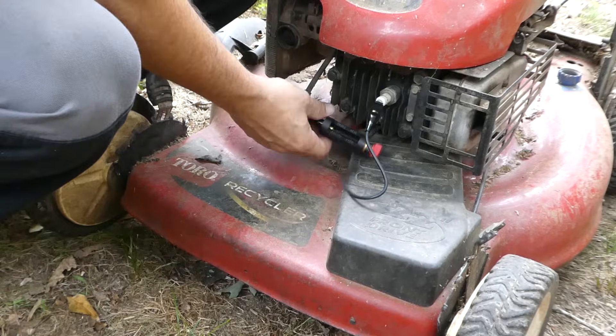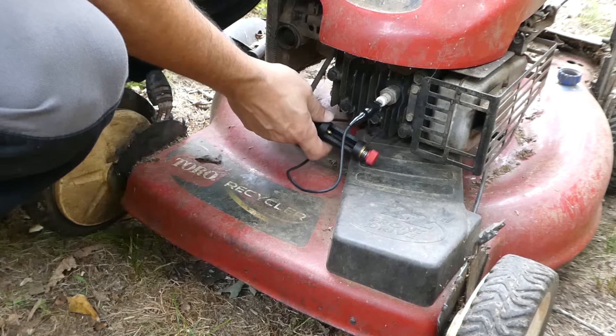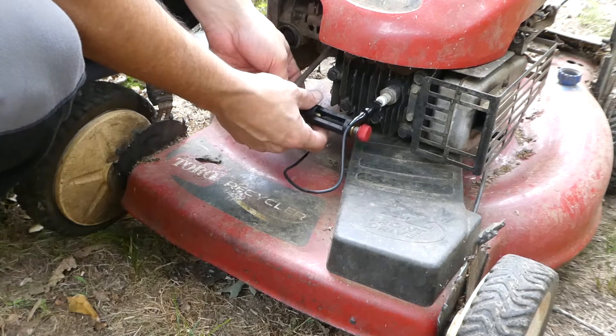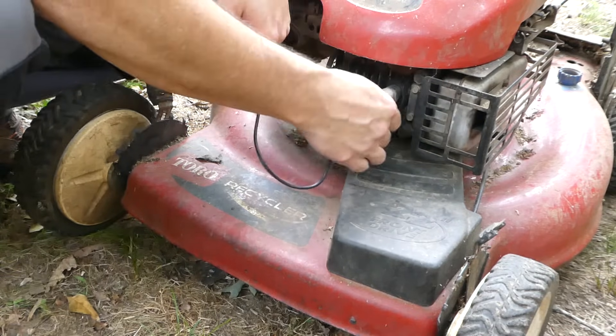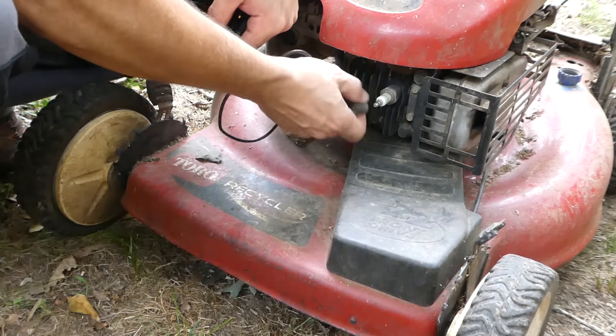Now you can also run your engine with the tester plugged in. This will give you a good indication of what your spark is doing as the engine is running. We do not recommend you try to adjust the spark gap while you're running the engine. That's not going to be good on your engine and potentially wouldn't be good for you.